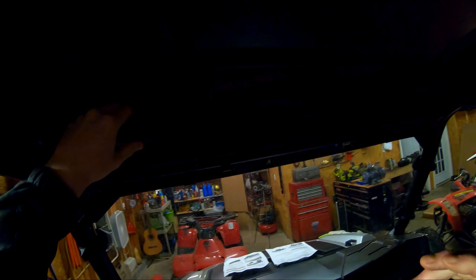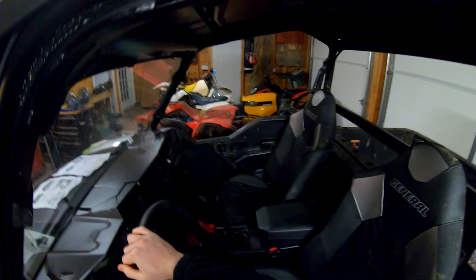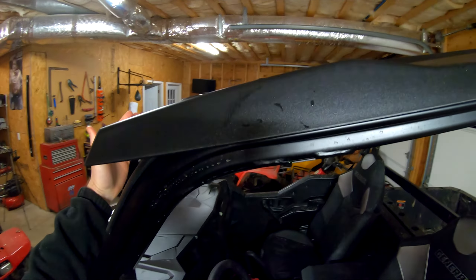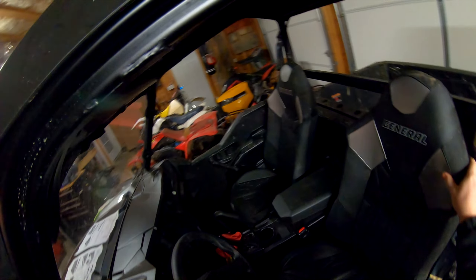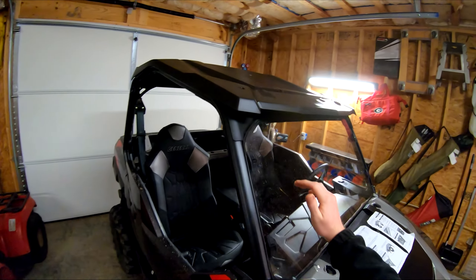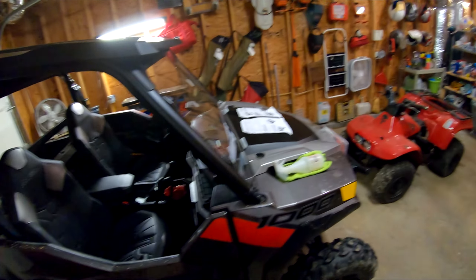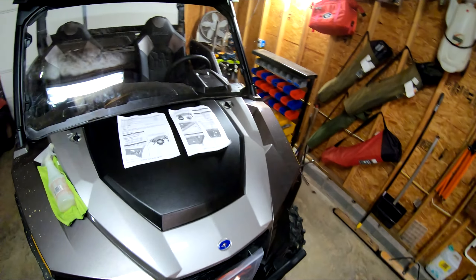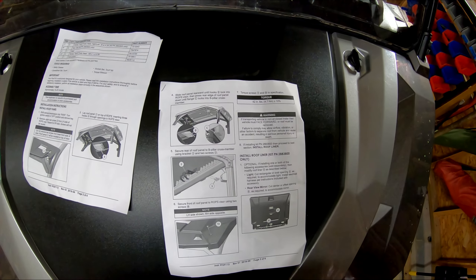I don't want to scratch anything so I'm going to be very careful and kind of guide it in. These hooks aren't quite lined up so I'm going to push the roof up a little bit. There they go — the hooks are slid in. Now that all hooks are in the slots, I'm going to push this roof to the back of the machine, go to the other side and do it as well. Push the roof to the back of the machine — slide roof panel rearwards — that's locked in.